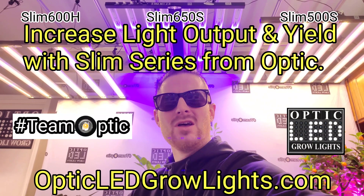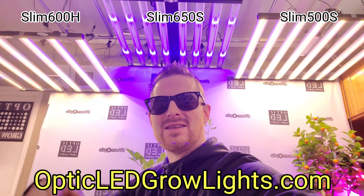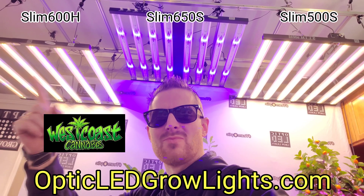Thanks for dropping by Westin with Optic LED. Today we're taking a look at some Slim Series lights. Let's make it a great day and jump right in.